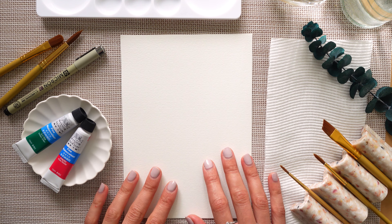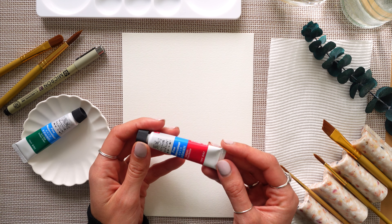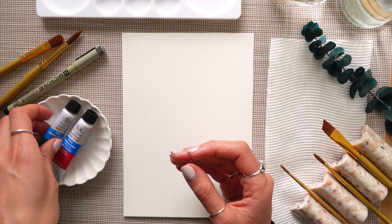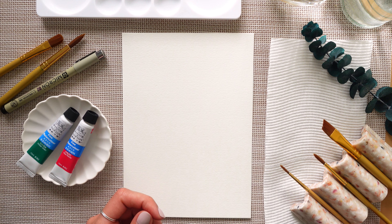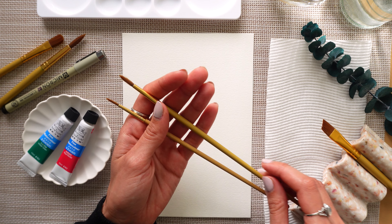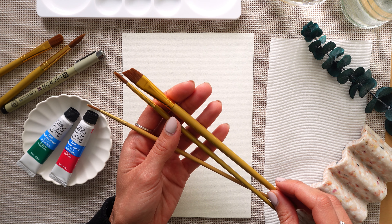To start off with I have some 300 gsm watercolor paper. I'm using rose madder and viridian green for my watercolor paint. I'll also be using a 0.2 micron fine liner and for my brushes I've got a small round brush, a medium sized round brush, and an angle brush.